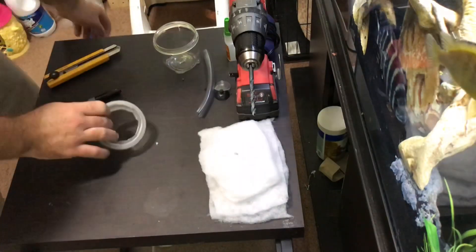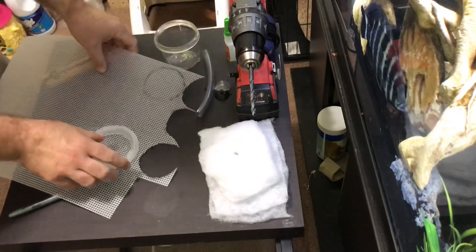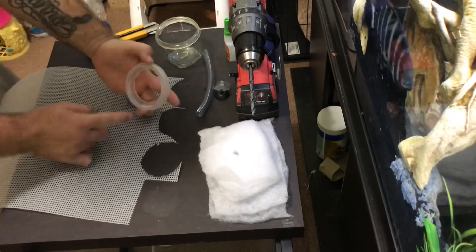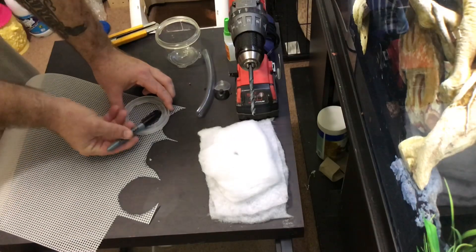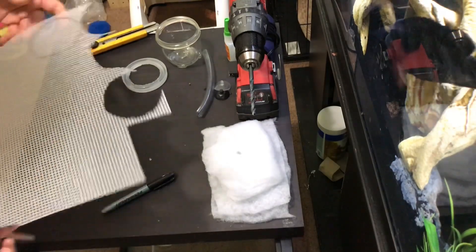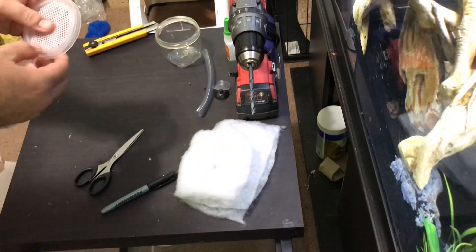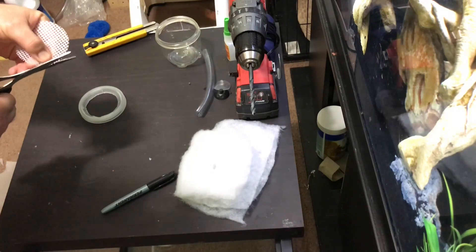Now you need craft mesh. Simply place this here — this is going to be your lid — and trace out exactly the inside of the container for a very snug fit. I have it marked already. Now I'm just going to go ahead and cut this out. Craft mesh is extremely simple to work with. This should fit pretty close in there, nice and snug — trim it a little bit more on any spot that's too tight. You want it snug but not too tight.